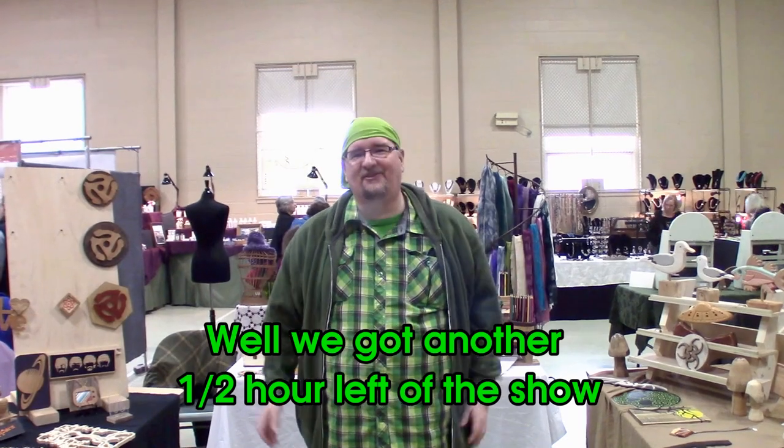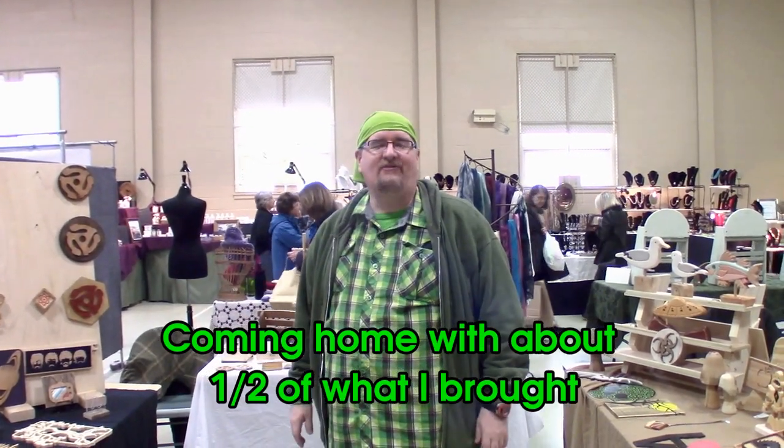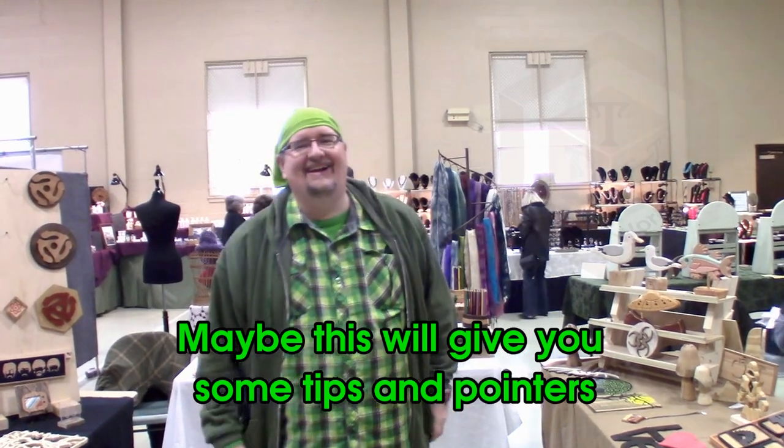Well, we've got about another half an hour left at the show. It's been pretty successful — coming home with about half of what I sold previously. So again, if you're thinking about doing a show for your first time, maybe this will give you some tips or pointers. This is Chris from TDW Woodworks and we'll see you next week.